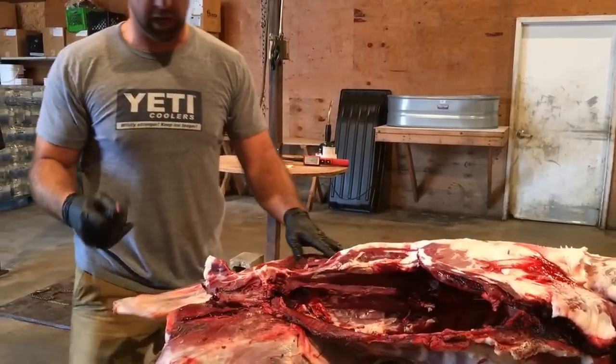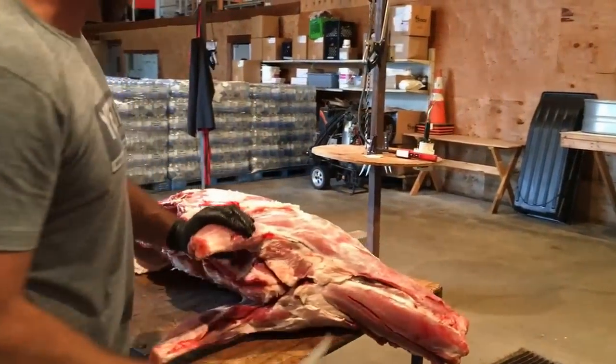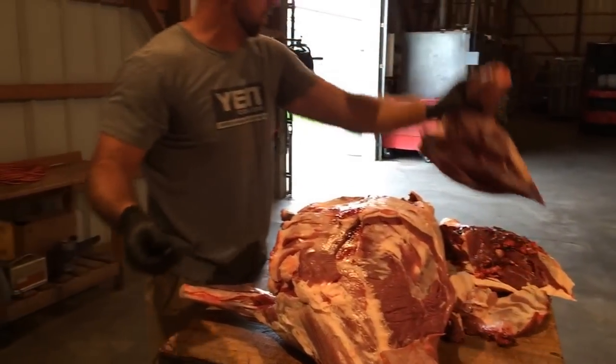Obviously it helps a lot to have a sharp knife. The front shoulder is attached purely by muscle, so by putting a little pressure up on that front leg, I can peel that right off real quick, just like that.